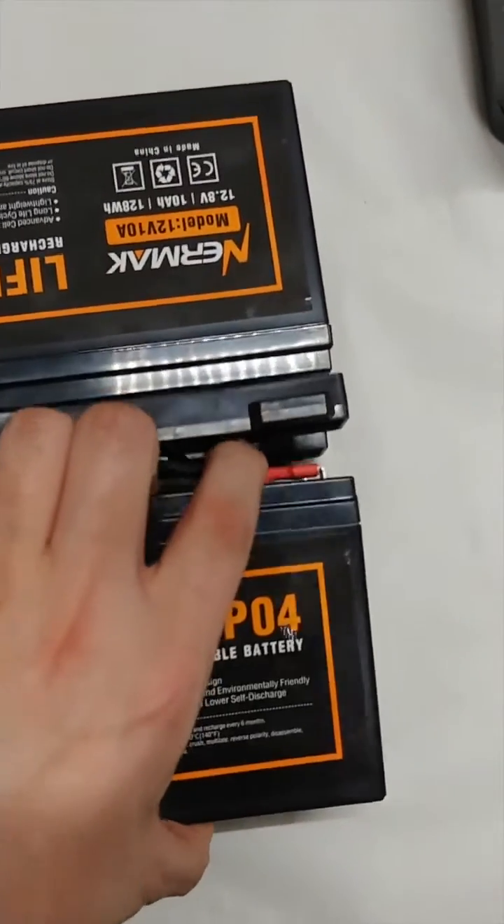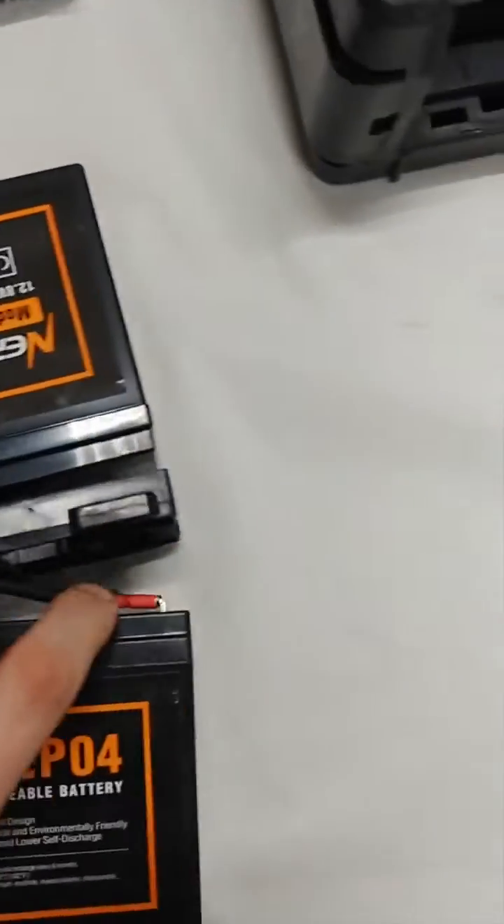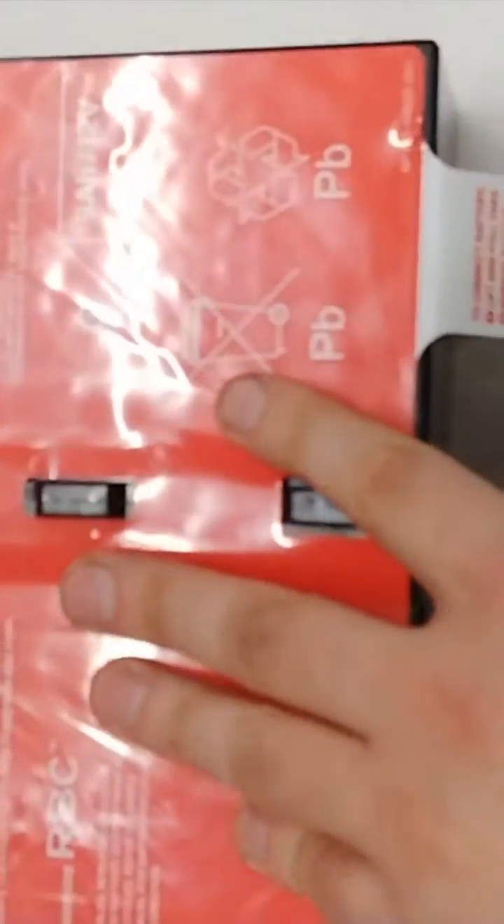You want to make sure that when you're connecting everything, the red positive goes with the red terminals and the black negative goes with the black terminals. The one wire that's one piece with two terminals on the end has to go from the negative on one battery to the positive on the other battery.